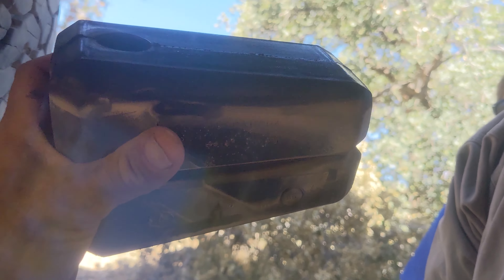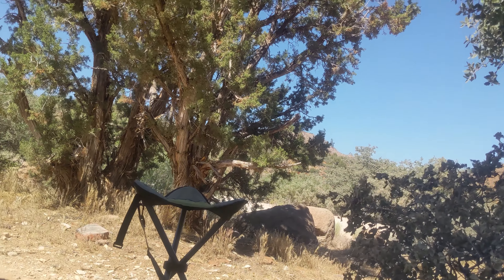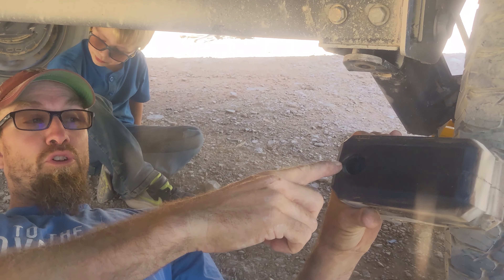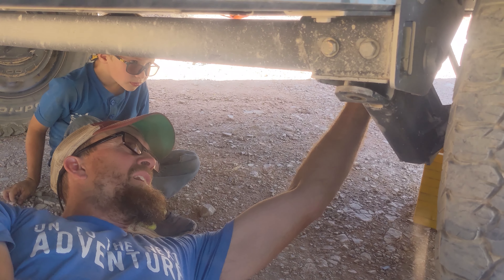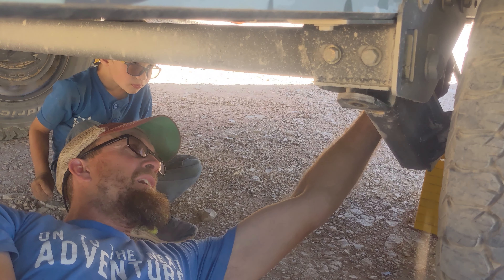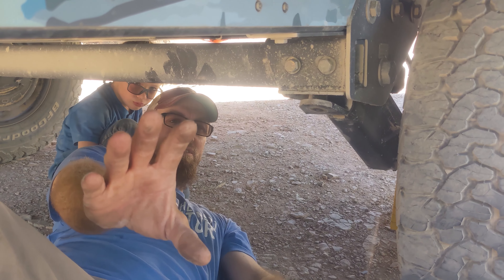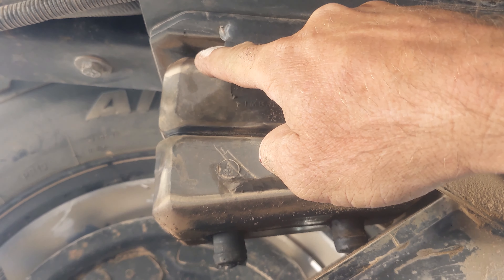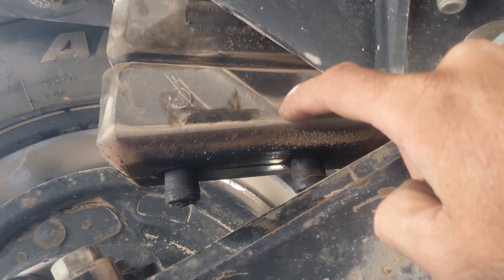You just grab it and take it out. There you go. Now when you're putting it back in, put grease here and on both of these nipples. I found that it's easier if you put the top nipple in first, and then you guide these bottom two nipples in as you go.